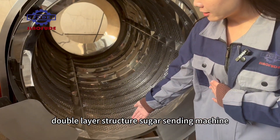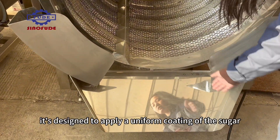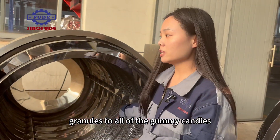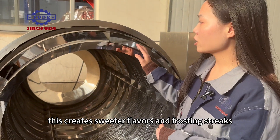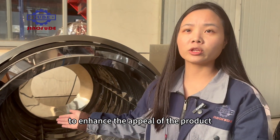The double layer structure sugar sanding machine is designed to apply a uniform coating of sugar granules to all of the gummy candies. This creates sweeter flavors and a frosted finish to enhance the appeal of the product.